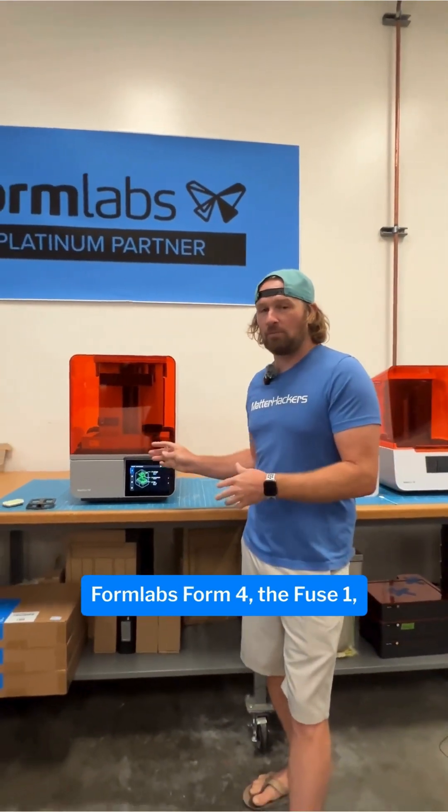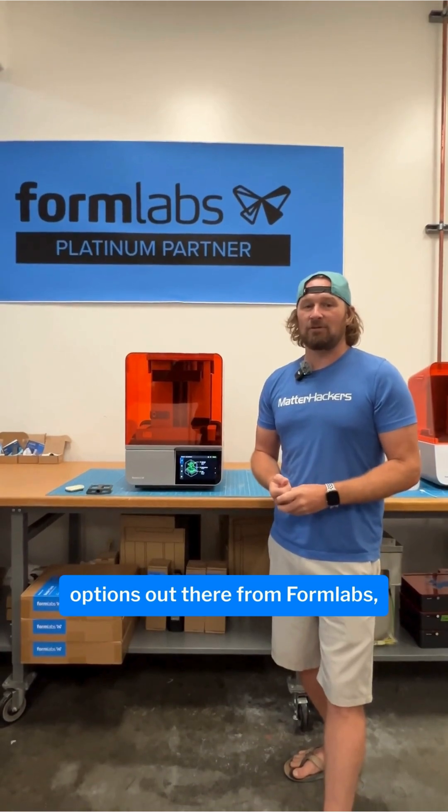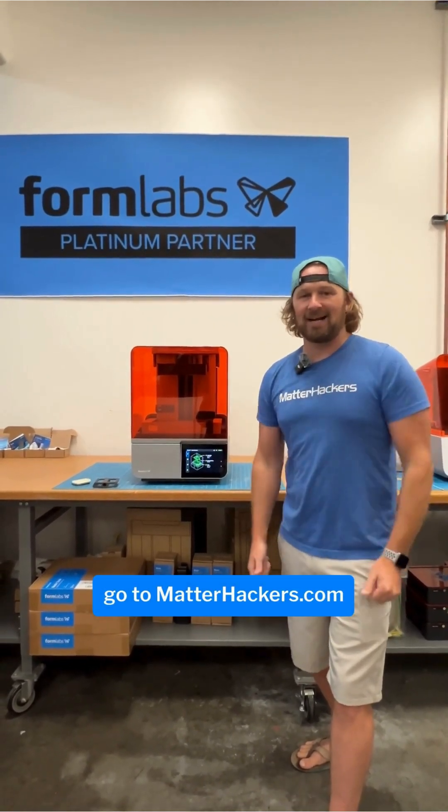To learn more about the Formlabs Form 4, the Fuse 1, all of the resins, any of the options out there from Formlabs, go to MatterHackers.com.